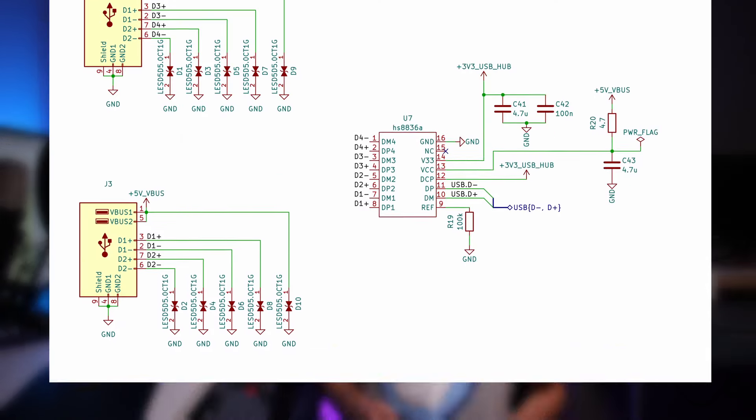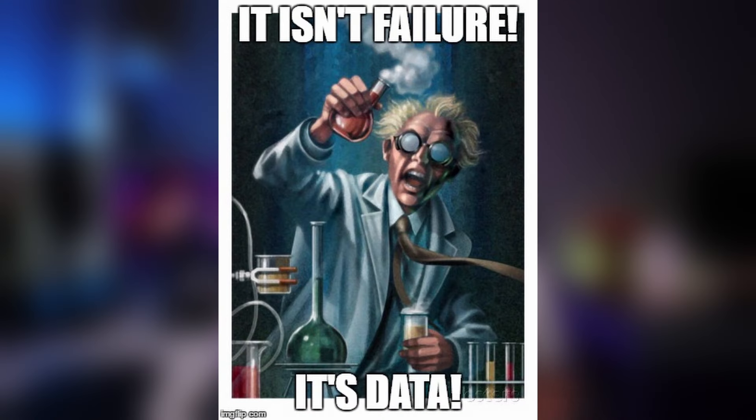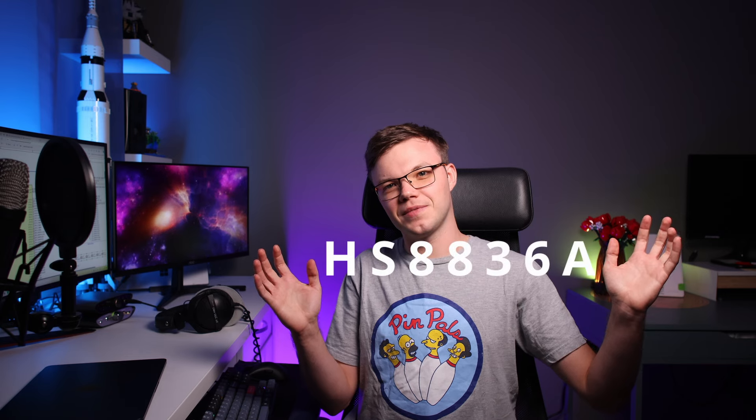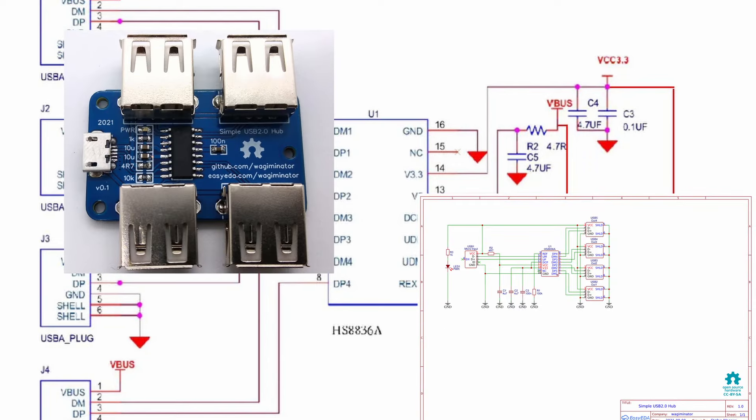I decided to add a USB hub connected directly to the MCU. Adding USB hubs for microcontrollers is not common practice, so I don't know if I will be able to use it, but I'm going to try it anyway. For the USB hub I used a chip with the schematic taken from the datasheet and publicly available schematics using that chip.